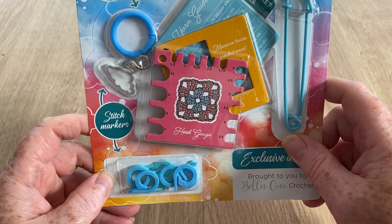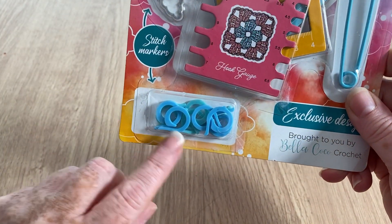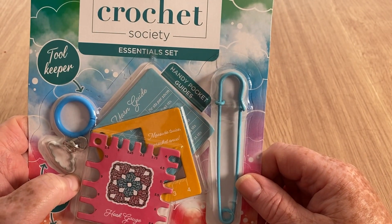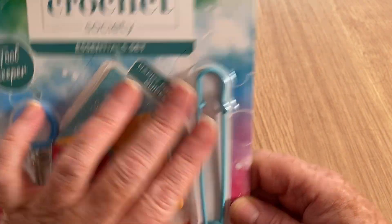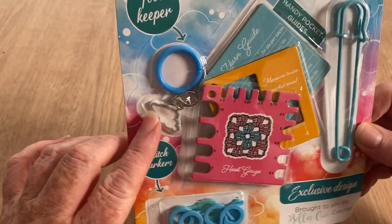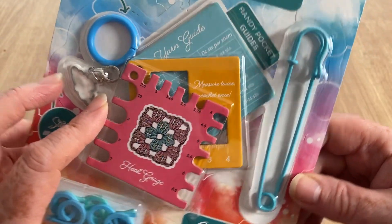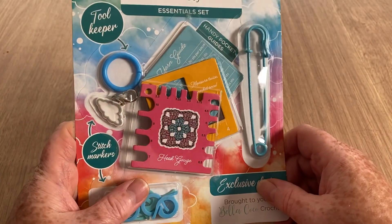The free gift is quite cute — it's a hook gauge. I've seen needle gauges but it's the first hook gauge I've ever seen. These are stitch markers — I don't know if you've seen this type, they just go in and hook around. We've got a little safety pin — a big pin, they remind me of kilt pins, remember kilts from the 70s? I've got one of these before from one of the magazines with stitch markers on it. We've also got a stitch marker that looks like a cloud, all on a ring.